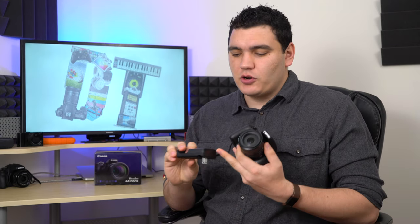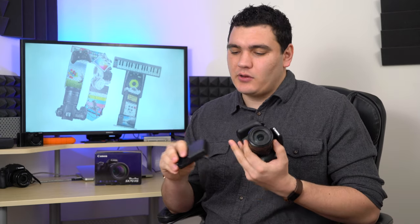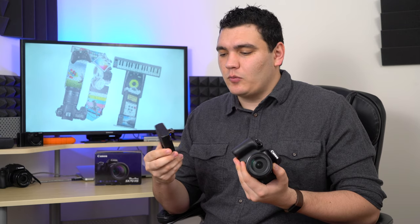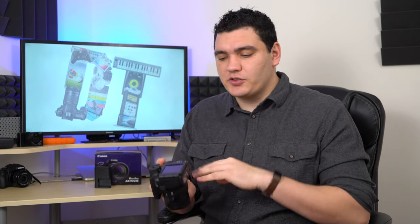The second thing that seems like a small issue but is a big deal in the long run is that you can't charge this camera via USB. Canon includes a traditional wall charger, which isn't unusual — most cameras have stuck with wall chargers. However, where Canon deviates from most camera makers nowadays is that this USB port on the side cannot be used to charge the camera. That's a big deal if you're shooting on the go and want to charge in between with an external battery, or charge two batteries at the same time. It just opens up a lot more options.